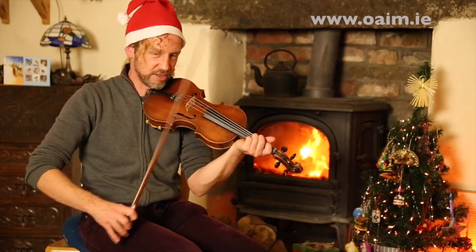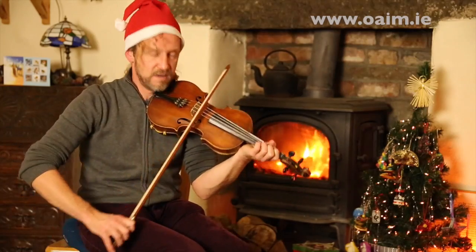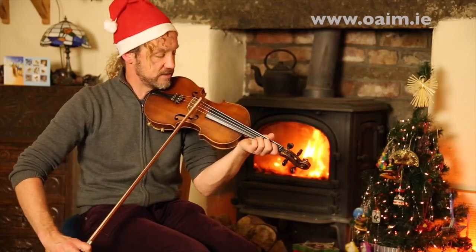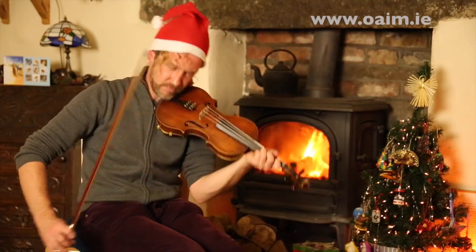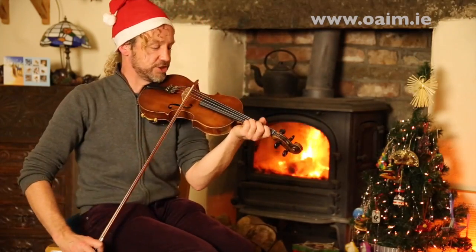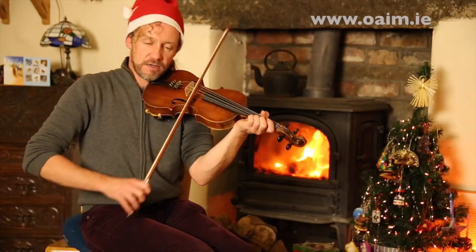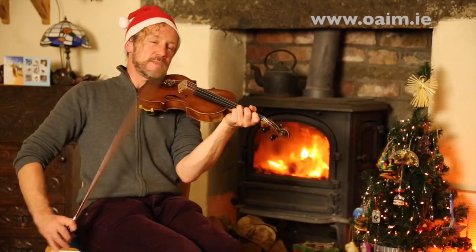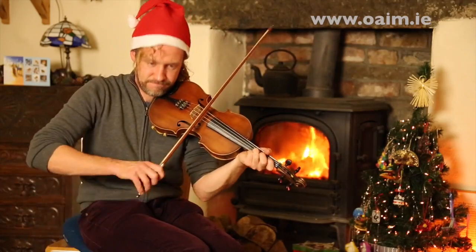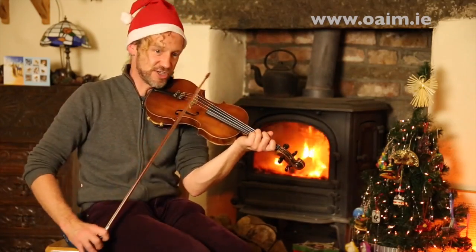Then we're into another phrase, beginning on the B. Right, nearly there. Next phrase, beginning on the B. On to another section, beginning on E. Let's repeat it. The final tail to finish this part, beginning on high B, descending all the way to low G. Let's repeat it.